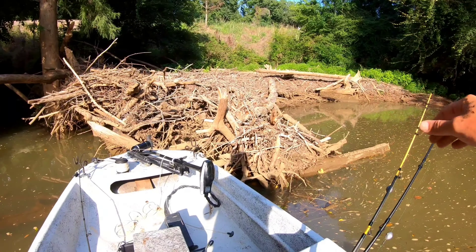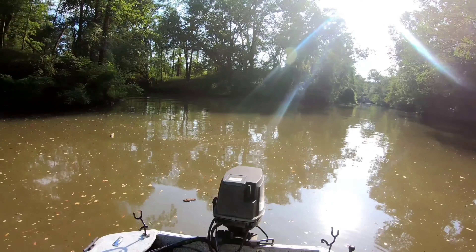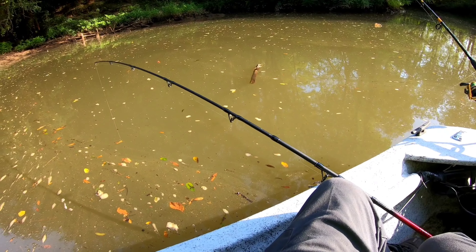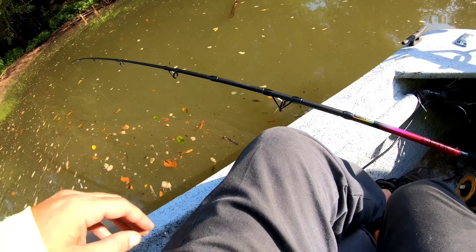We've got this little log jam I found. It's 15 feet deep. Out there in the center it's about 20, and hopefully it's not a turtle. Boom, there we go. Fish on, fellas, fish on!